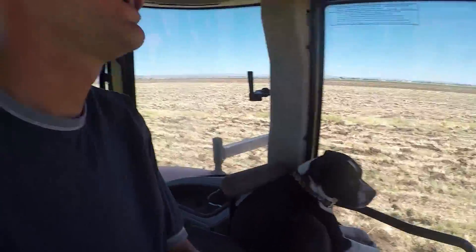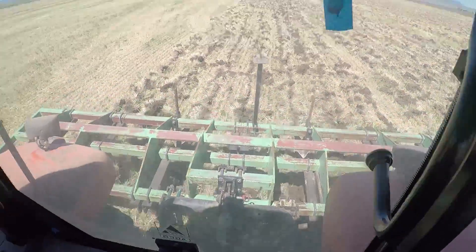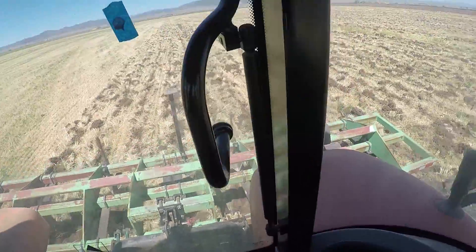What I'm doing today is plan on ripping. We are ripping and plowing out the field that we just baled that wheat hay on, and then we are going to plant.